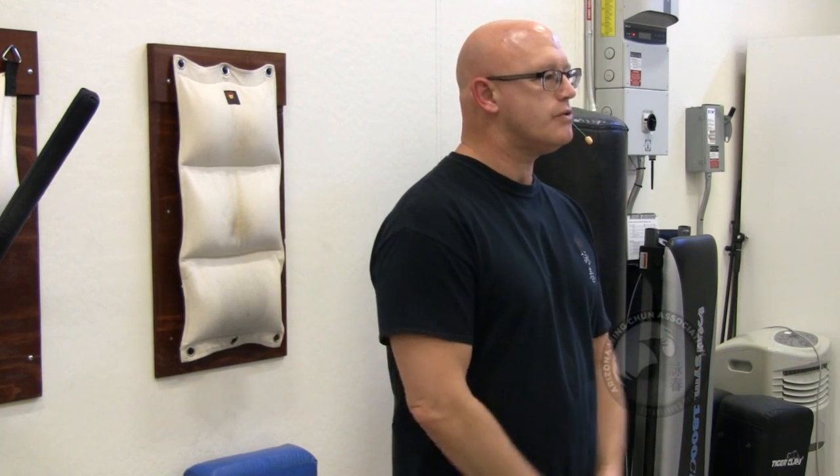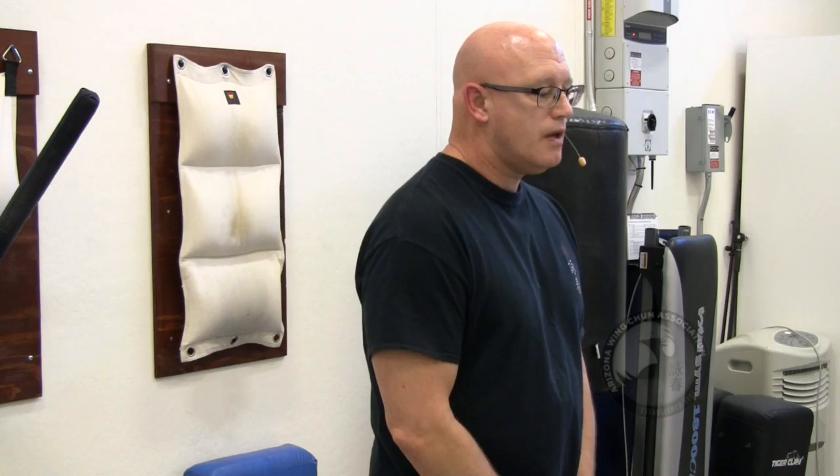Everything you do starts with Sunim Dao. If you want to get very proficient in the Wooden Dummy, if you want to get very proficient in Chum Kiu — knees, elbows, kicking, close range, takedowns — those elements can't happen without a good grounding, a very competent foundation in Sunim Dao.